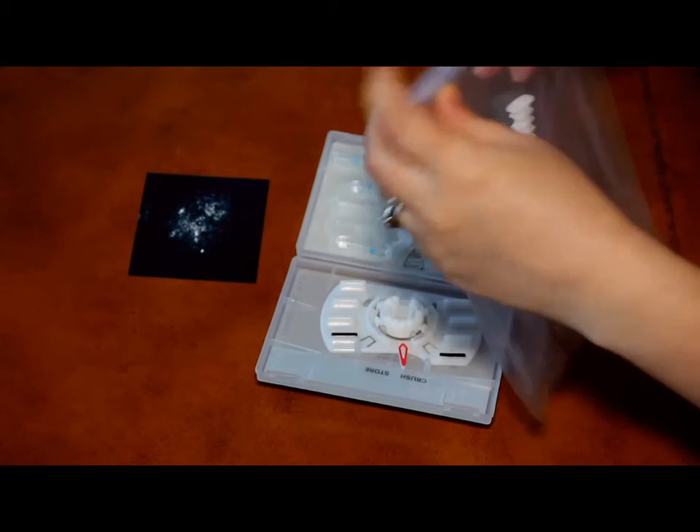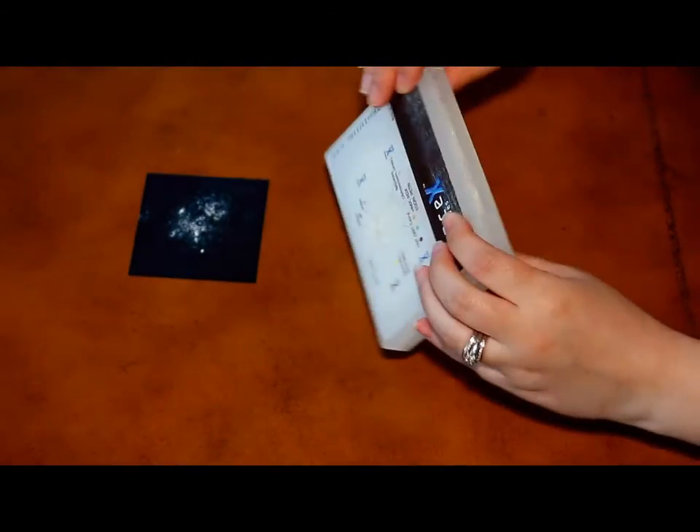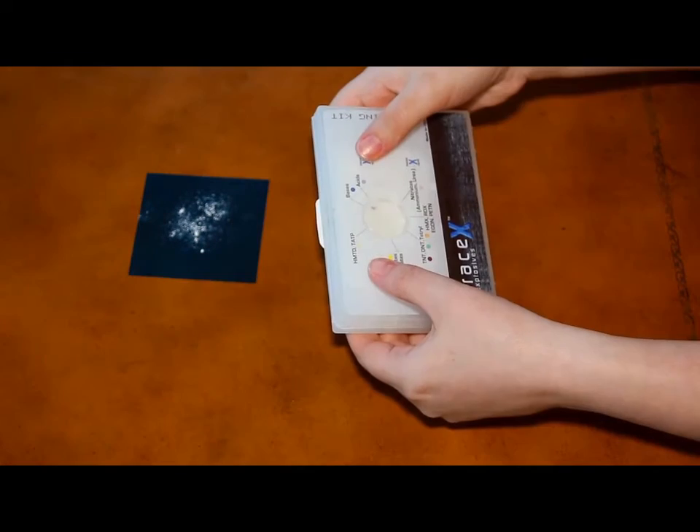Now, close the kit and ensure that the latch is locked. Crush the ampules by holding the kit in both hands and using your thumbs to forcefully press the lid in all four areas marked with an X.